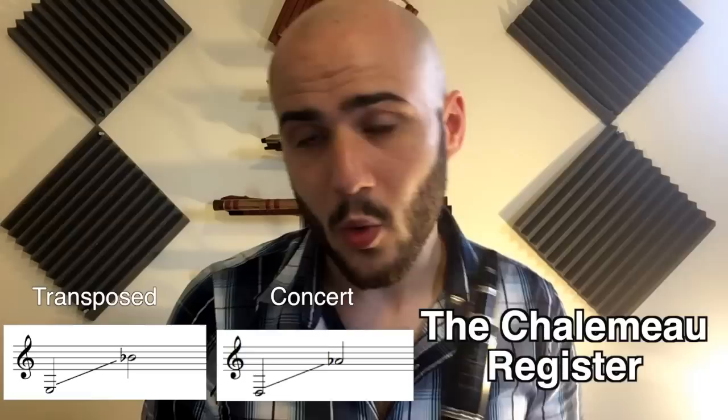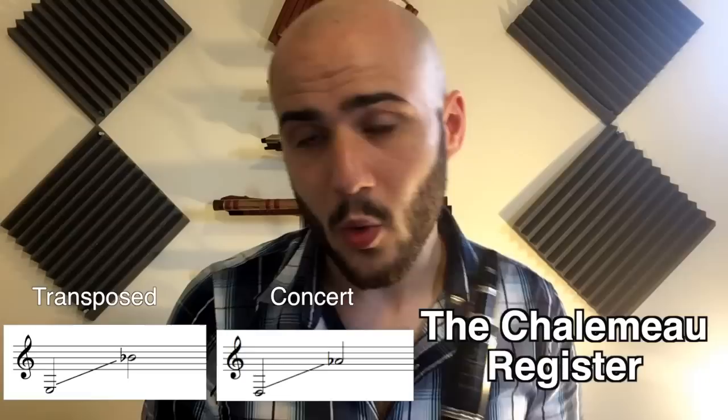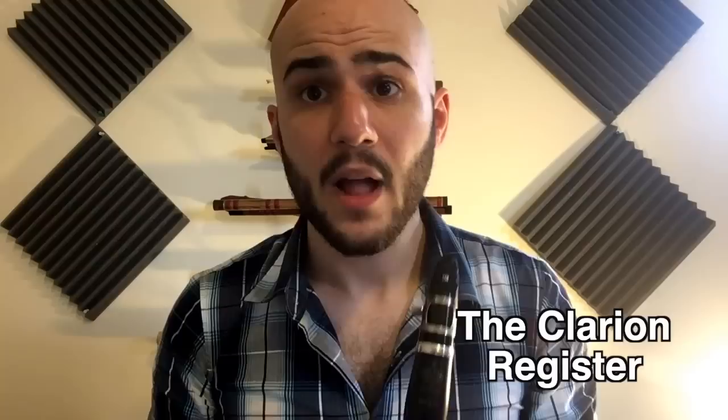The lower register is called the Chalumeau and it's from E to B-flat. It's kind of dark and warm and pretty. At the top of the Chalumeau from G to B-flat are what we call the throat tones. They're thinner than the rest of the Chalumeau and B-flat is the very worst one.